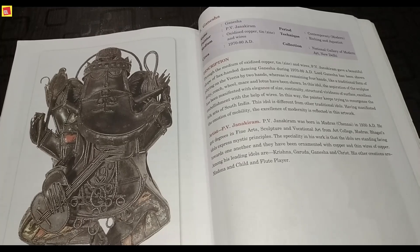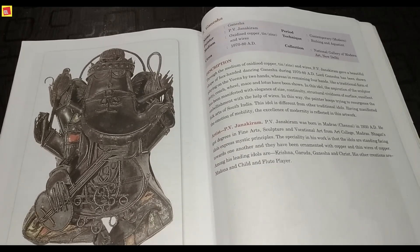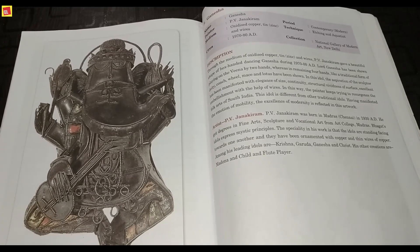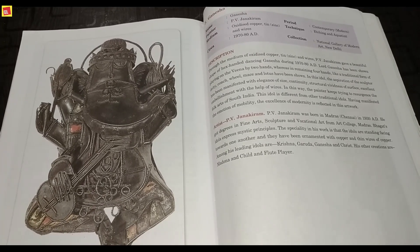Hello friends, welcome to my channel Arts with Aisha — learning with fun. In previous videos we were discussing about modern sculpture, and the next sculpture, Ganesha, we will discuss in this video. Friends, we will not call this a sculpture because it is an artifact which works in home decoration. So let's start.